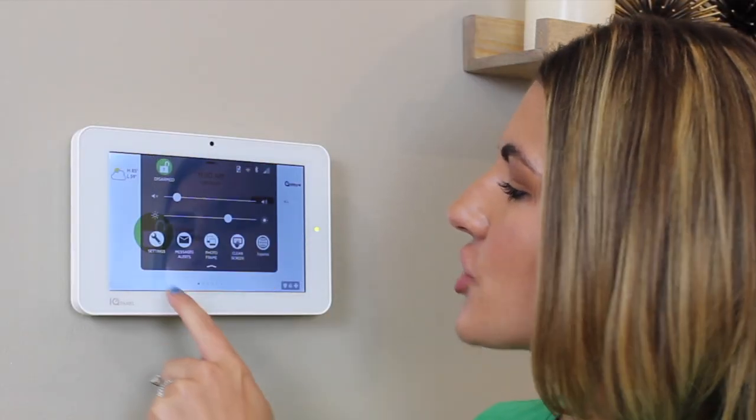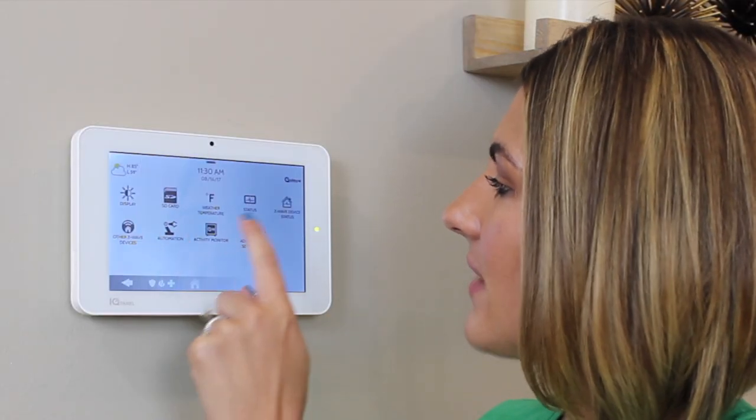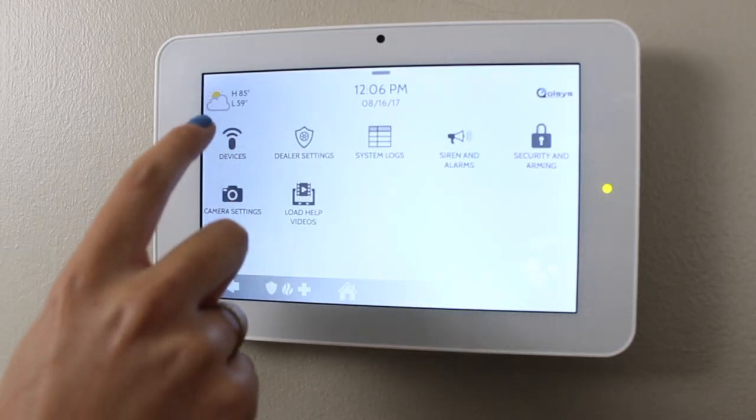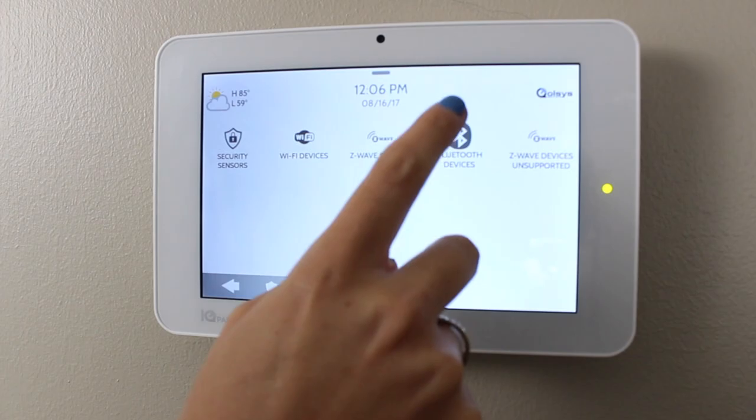Before we can pair a phone with the IQ Panel, we need to enable Bluetooth. To do this, swipe down on your settings tray, go to Settings, Advanced Settings, type in your installer code, go to Installation, Devices, and Bluetooth Devices.